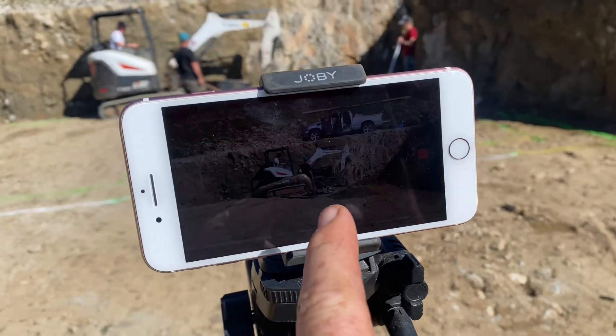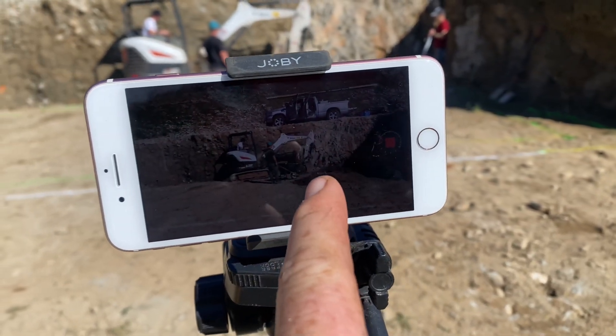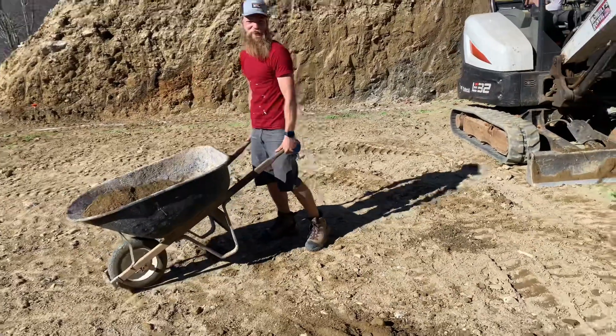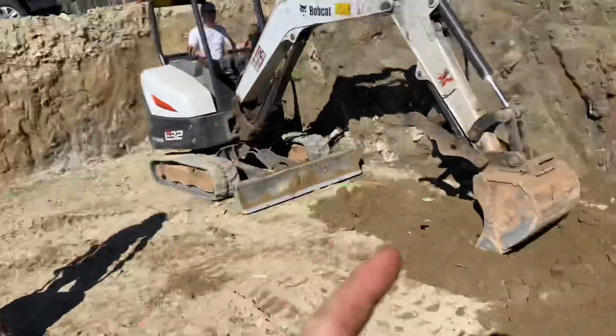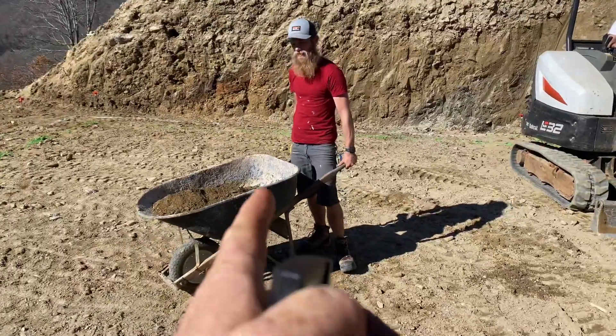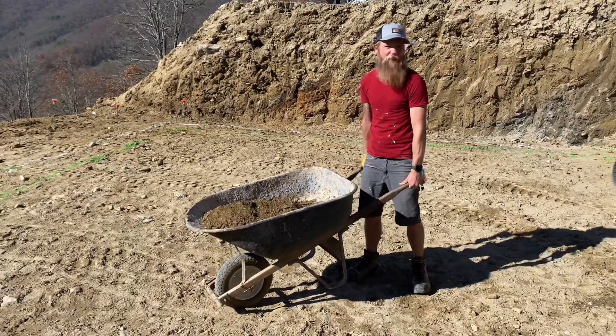I got the time-lapse running here. This is my wife's old phone where the audio doesn't work, but it's great for time-lapse. We got a rotation going — wheelbarrow man, shovel man, stick man. Jason said he did 40 scoops. 40? We've only been 10 feet.